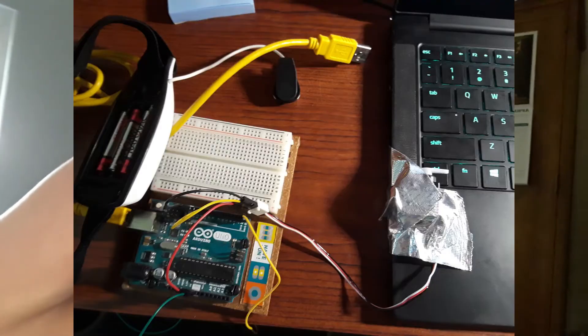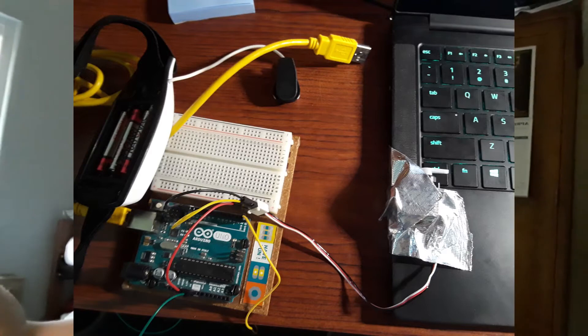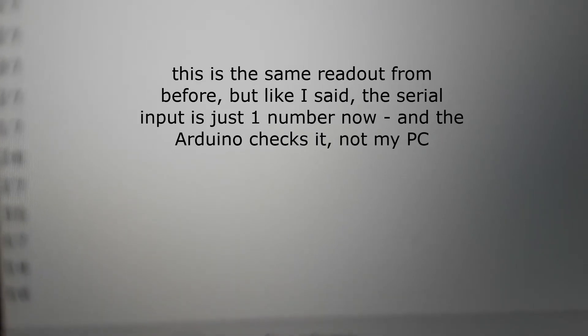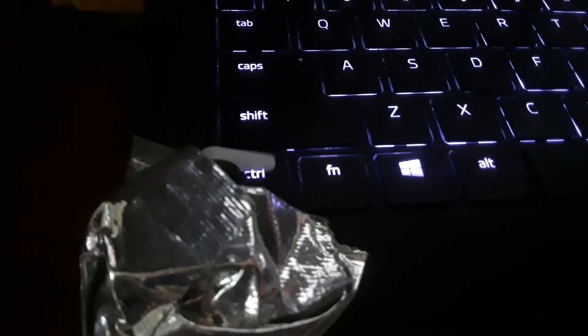In order to fix some of the window focus issues, I actually ended up duct taping a motor to my keyboard so that the Arduino, instead of sending data over the serial port to the computer which converts it to an int and does the calculation, handles all that on the Arduino itself, and then the motor physically presses a button.